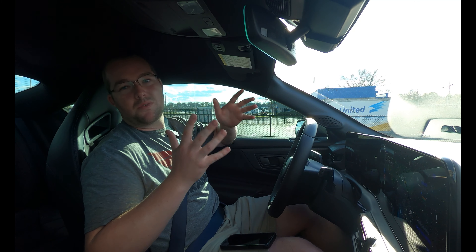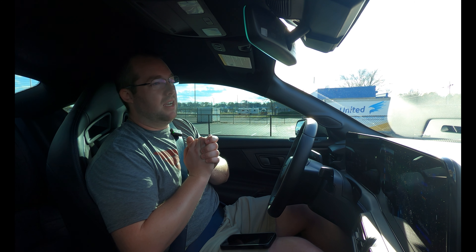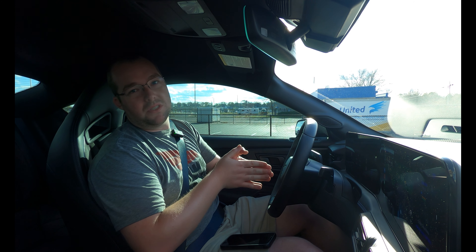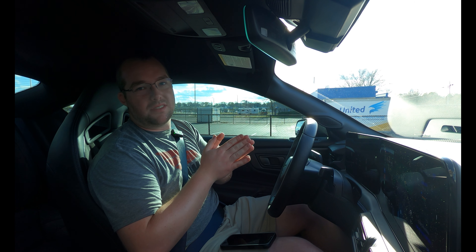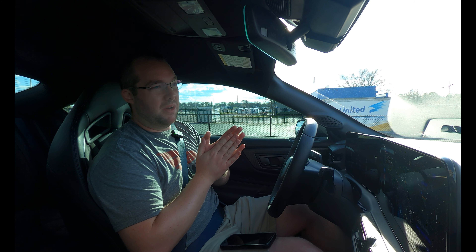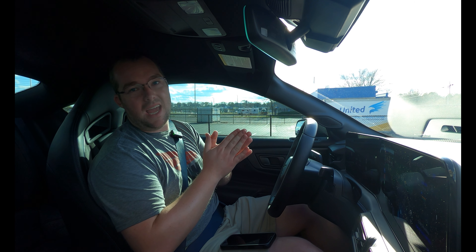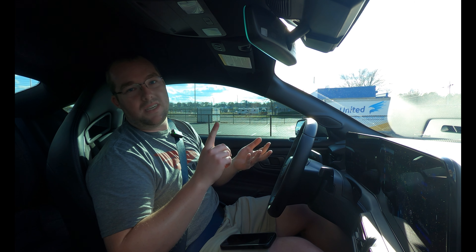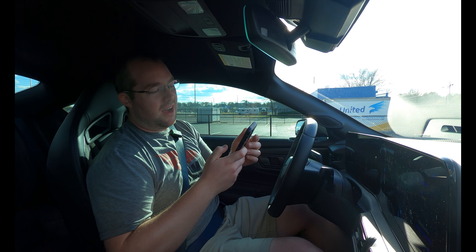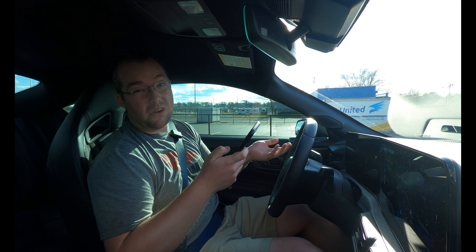Just wrapped up autocross at Z-Max Dragway with the CCR region here in Charlotte. It's my first time racing in Charlotte and first time on A052s with the Dark Horse — a lot of firsts today, a little rusty. I got good sleep last night and felt relatively prepared, but I think the A052s kind of threw me for a loop. I ended up mid-pack in CAM — they combined CAM-S, CAM-T, and CAM-C all together in one class and ranked them by PAX. It's much more competitive here in Charlotte with, I think, 200 cars racing today.